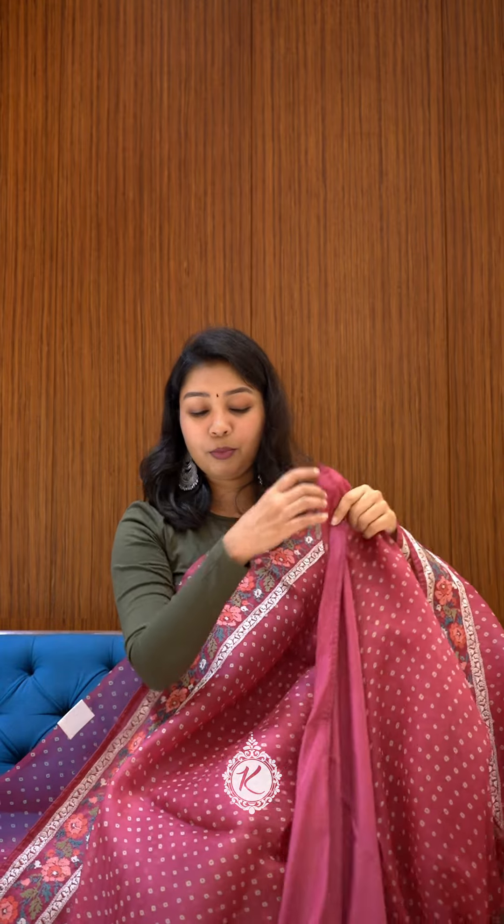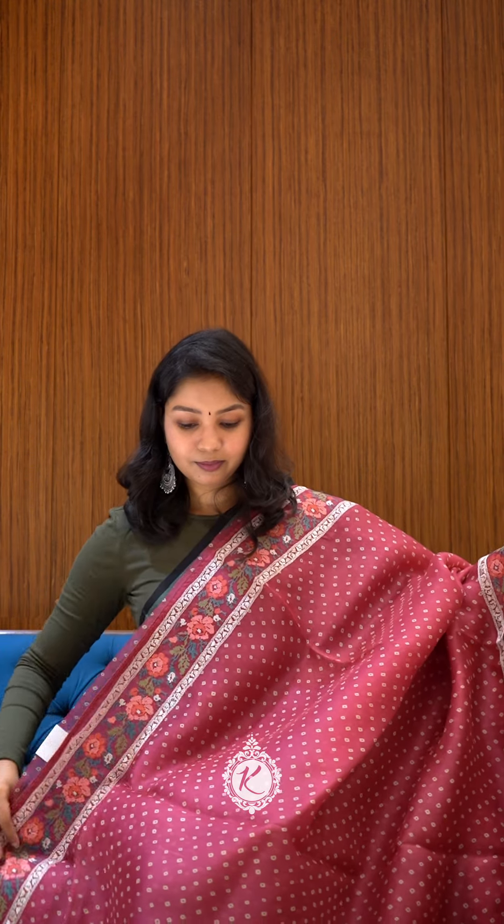It's a very subtle sari in a beautiful colour — it looks very nice when you wear it. This is a satin finish blouse. A nice concept and a nice designer sari. Thank you.